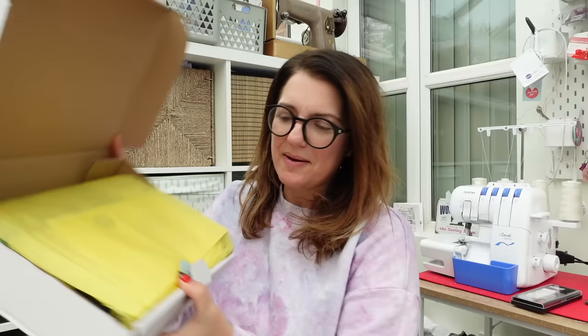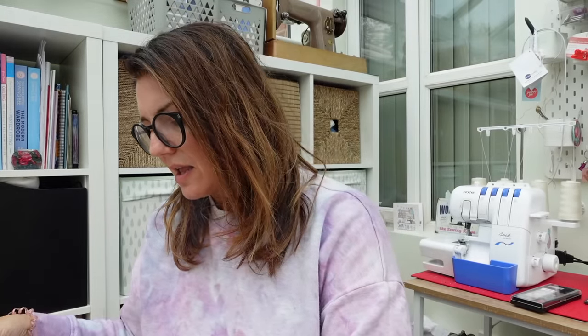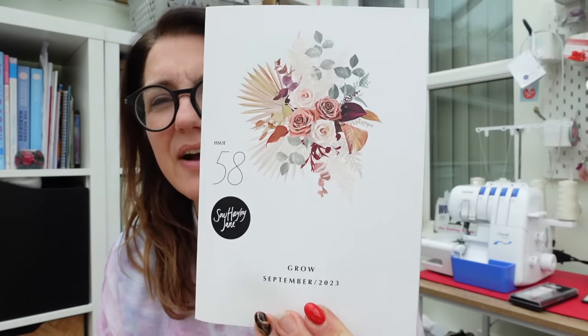It's going to be autumn vibes, I would imagine. It comes packaged in yellow tissue paper. September 2023 — very autumnal vibes.